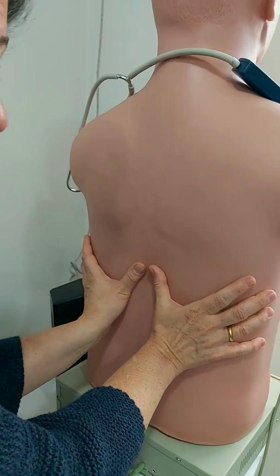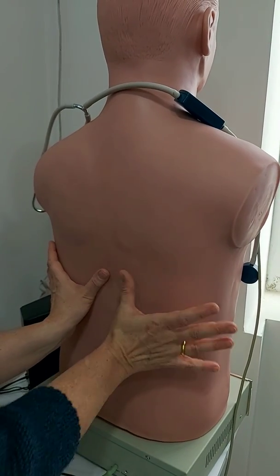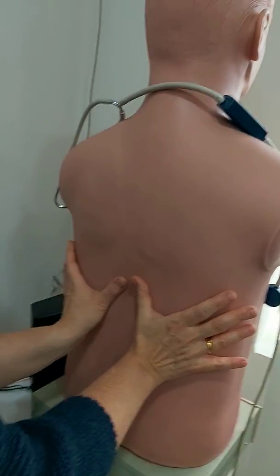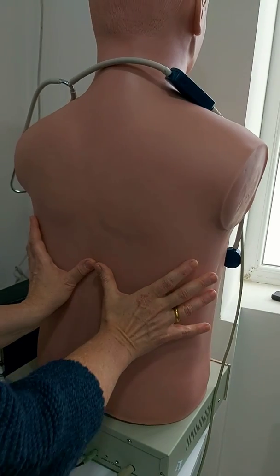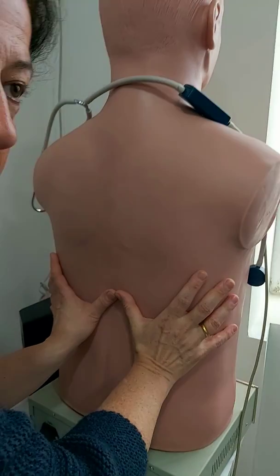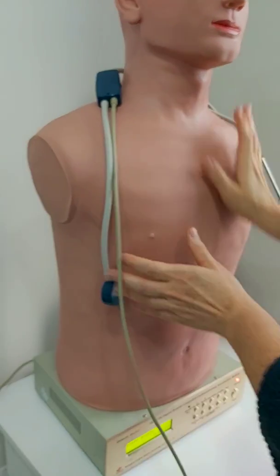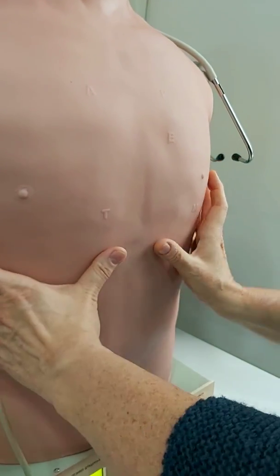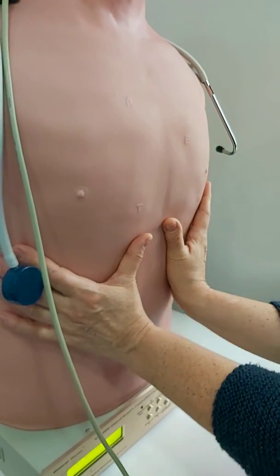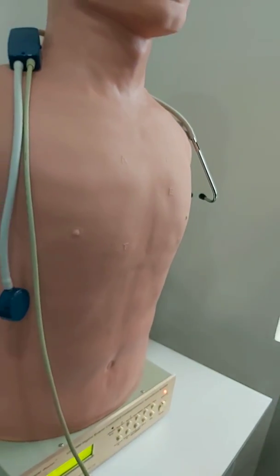In a healthy normal person I see that both thumbs move in the same manner. If for example there is fluid accumulated on one side, I will see that this thumb doesn't move as far as the healthy side — it means the expansion is delayed on that side. We also perform the chest expansion test from the anterior view, keeping our thumbs across the costal arc. Slide them medially, then ask for a deep inspiration, and the thumbs also diverge from each other.